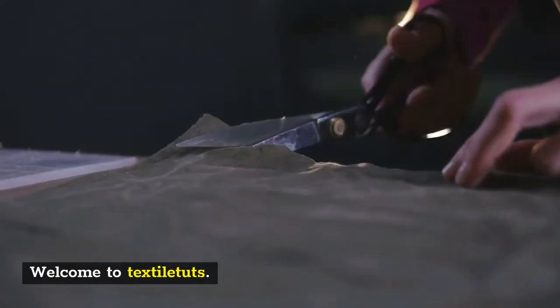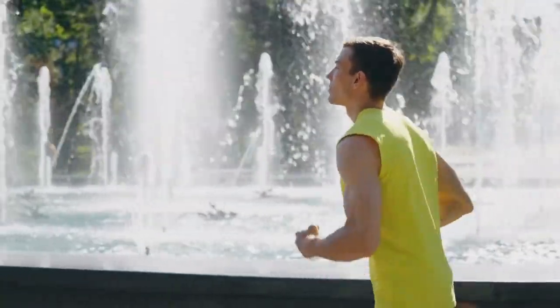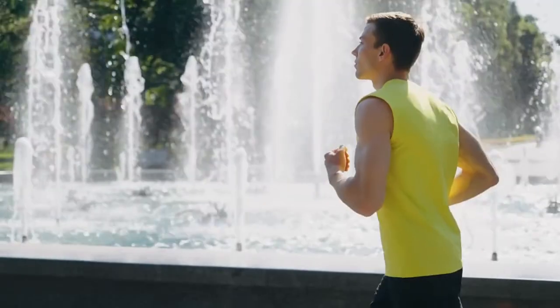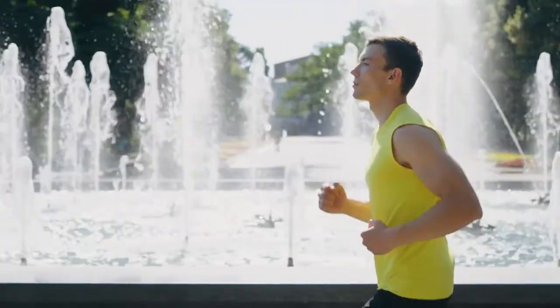Hi there, welcome back to Textile Tuts, where you can learn at large. In this video, we are going to show you how to stretch a dry fit shirt so that it fits you better and doesn't look too tight or too baggy.